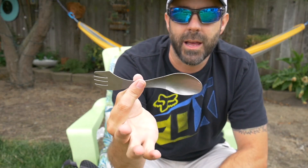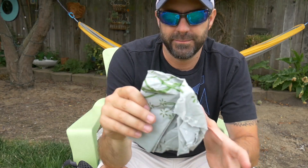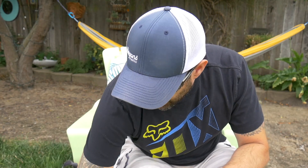Also in the outside pocket: my Light My Fire titanium spork — love it, does the job, doesn't weigh much. I also bring a little paracord in case I need to hang a ridgeline for my tarp, hang food, or set up a clothesline. And I always bring a small trash bag — just a Walmart convenience store bag — so on the hike out I can pick up trail trash. Pack out all your trash.